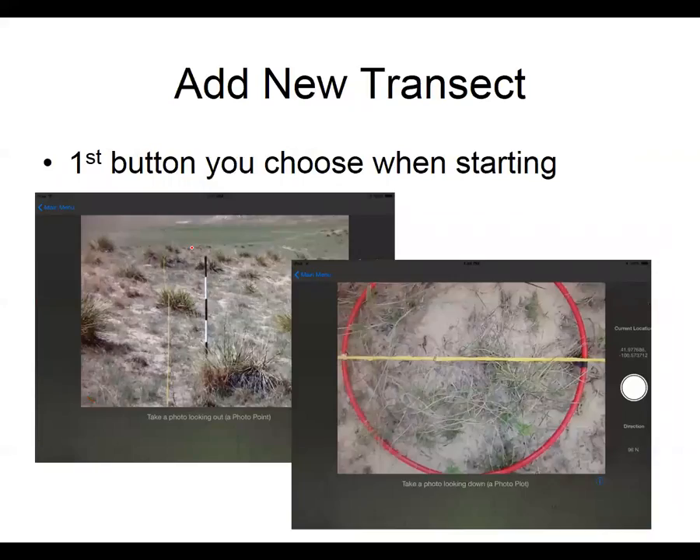Here's how GrassSnap is set up if you haven't used it before: you're going to add a new transect or new pasture and it will walk you through the steps. First we'll take a photo point looking out, and then once you've done that picture it's going to ask for a photo plot looking down. You can add up to five photo plots, so you have some wiggle room to include the pictures you'd like.